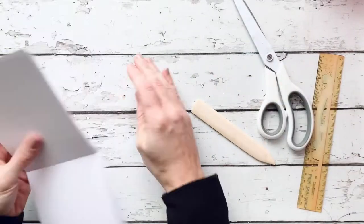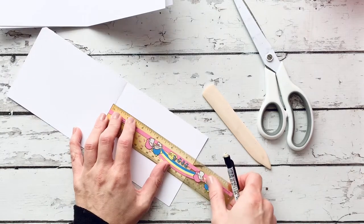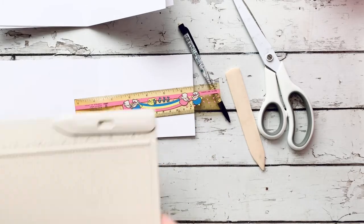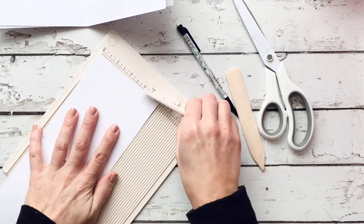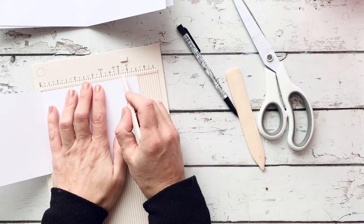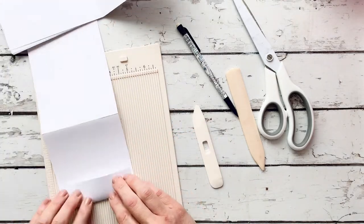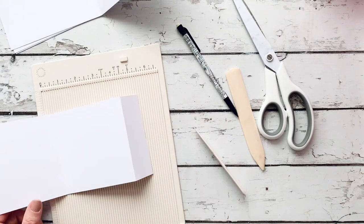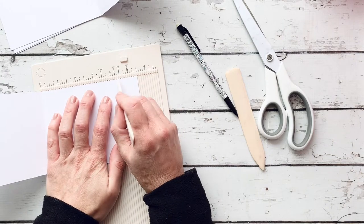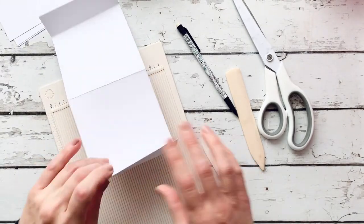My next step is to create the little flap to adhere each panel to. I'm going to use my little mini scoreboard for this. I'm going to score the outside edge of this first panel at four and an eighth inches, because I want it to be a little bigger than four inches. The decorative paper I'm putting down will be four by four and I want just a tiny white border around the edges. It was originally cut at four and a quarter, so it roughly measures out to four and an eighth.